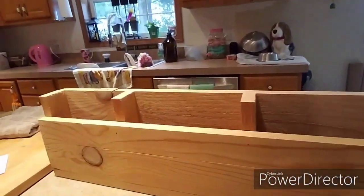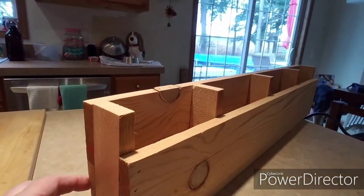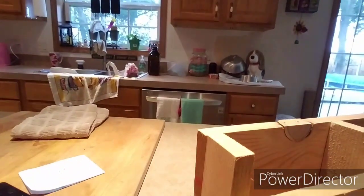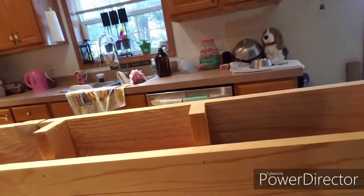I wanted to show you guys the finished product. What it is is a shelf — kind of a cubby shelf — and it has dividers in it. The space between my mom's stove and the wall was three and an eighth inches. Let me turn this around so we can get a good look at it. Here it is: it's three and an eighth inches wide.